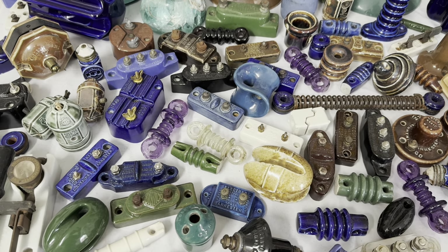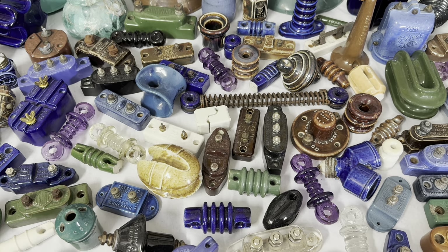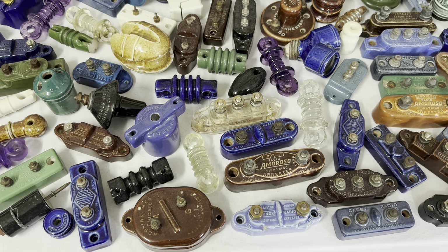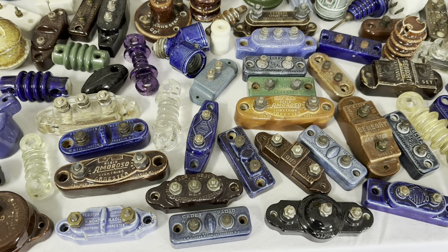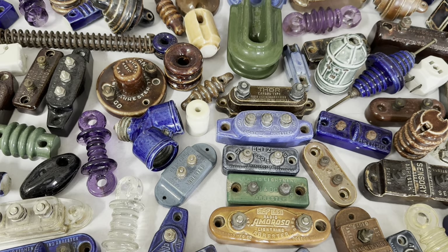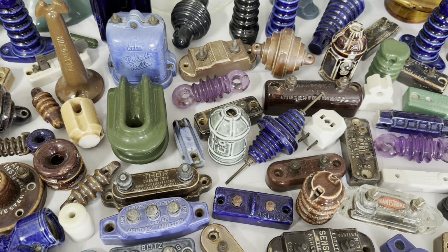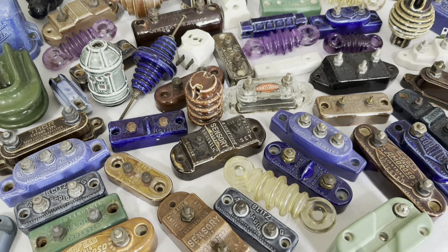Here we have a large variety of radio antenna insulators and lightning arresters for radios. Radios were really popular in the 1920s, 30s, and 40s — everybody had a radio, so a large variety of insulators were made for radio antennas. The lightning arresters kept the radios from being damaged during lightning storms, and as you can see, there are all different styles and types of those that were made.